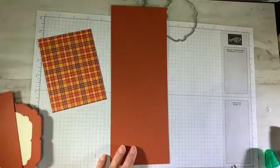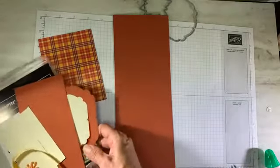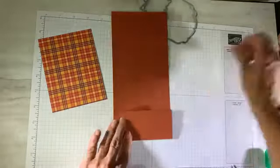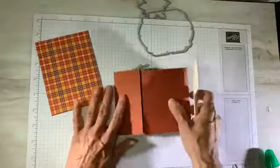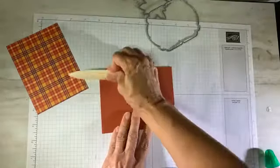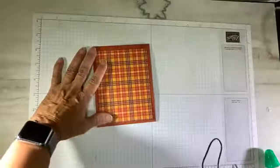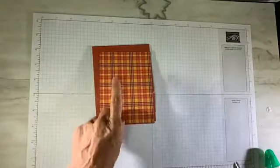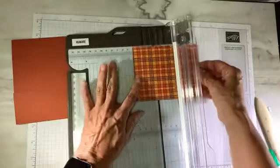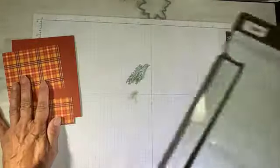I'm folding down, being really careful that these two edges meet up. So that's my card base. Instead of doing an embossed layer, I've gotten a sheet of designer series paper and I'm going to trim that down. I need a one and three quarters inch strip — put it on the long side up to the paper trimmer. Those are my two pieces for my card front.